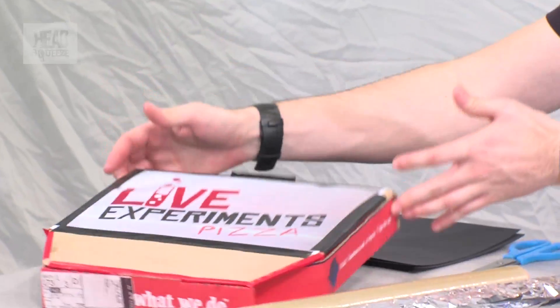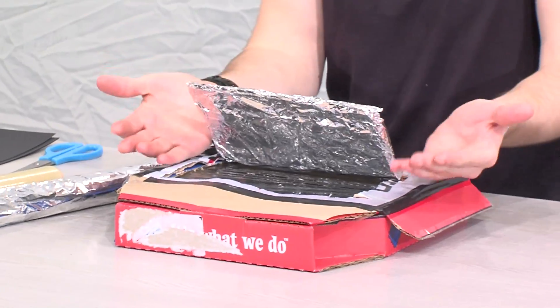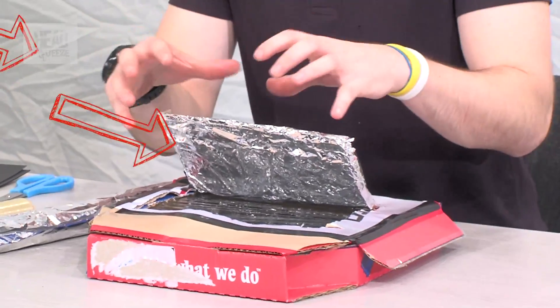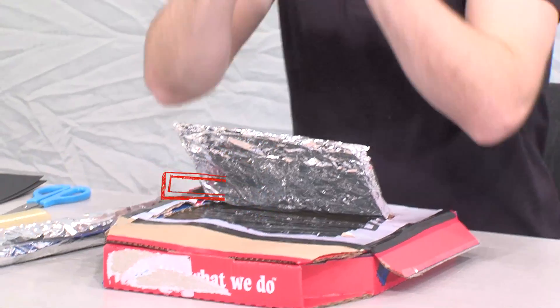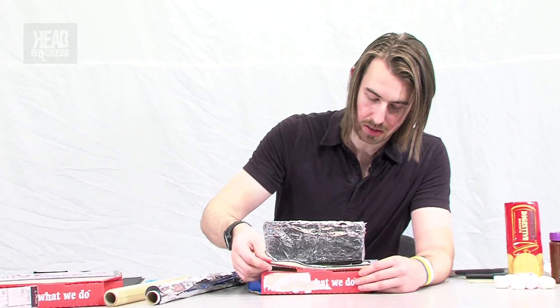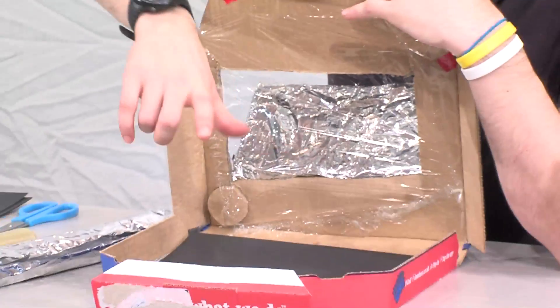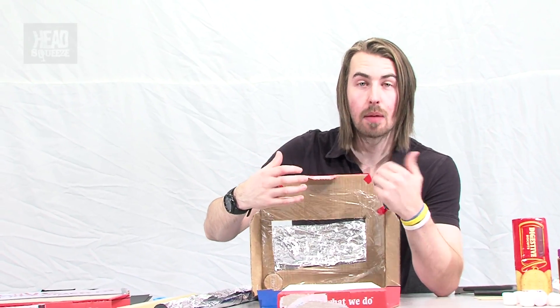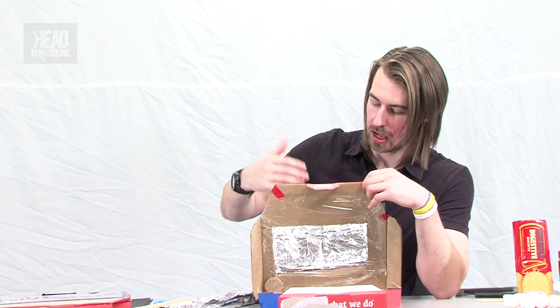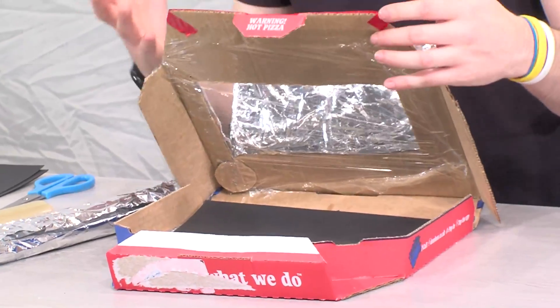I actually built one of these earlier on with our live experiments pizza boxes. All I've done is cut out part of the top to make a flap that comes up and covered that with foil. That's what's going to reflect our sunlight — or in here, our spotlights — straight down into our solar oven. It's got a nice reflective surface, taped at the back so it stays there. Inside, I've put a layer of tin foil and then some black paper on top. The black paper is going to absorb and keep that heat in the oven for longer. We've also got some cling film on the top to reflect any heat back into the box, so it is a proper oven.